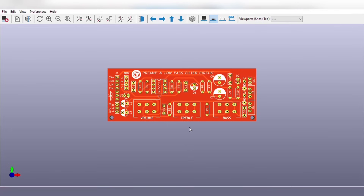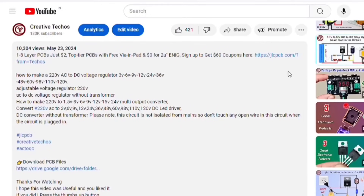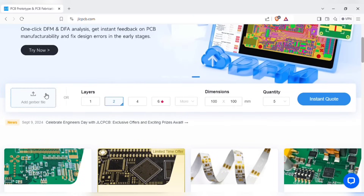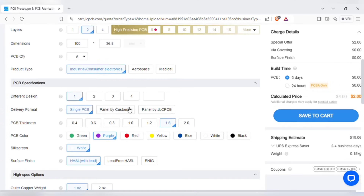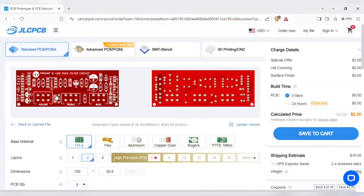Before we test our circuit, let me tell you that you can also order the same PCB for this project without messing up on perfboard. Just go to the video description and use the link to sign up on the JLCPCB website. On the home page, you can add the Gerber file I provided. After uploading, you can see the preview of the PCB. You can also change the quantity and color of the PCB as per your requirements, and then save to cart for checkout.